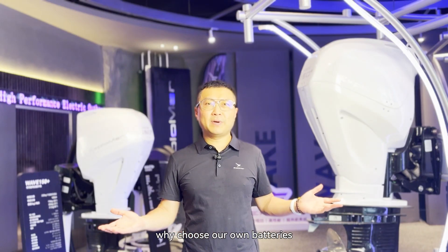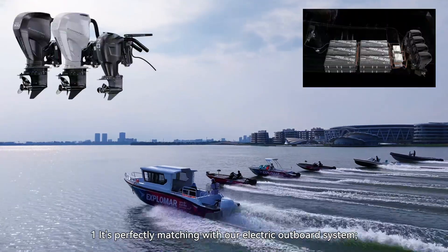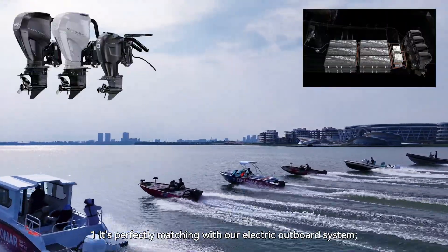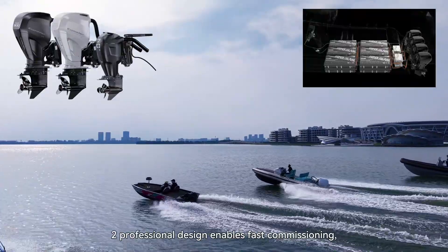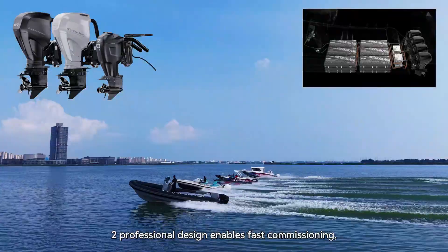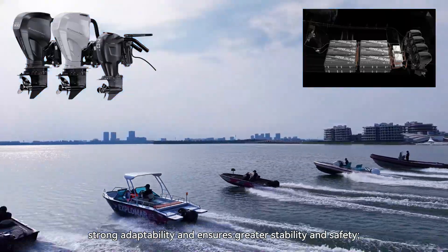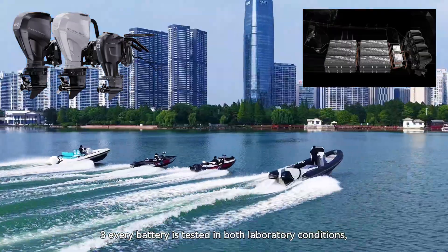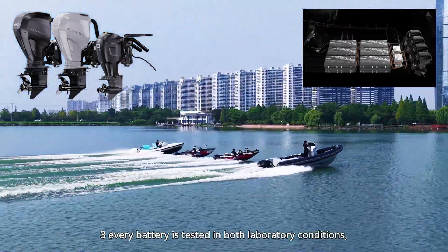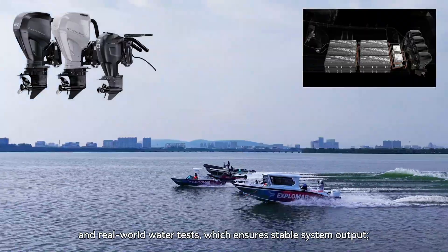Why choose our own batteries for X-Loma high-power electric outboard systems? Number one: perfect matching with our electric outboard system. Number two: professional design enables faster commissioning, strong adaptability, and ensures great stability and safety. Number three: every battery is tested in both laboratory and real water, which ensures stable system output.